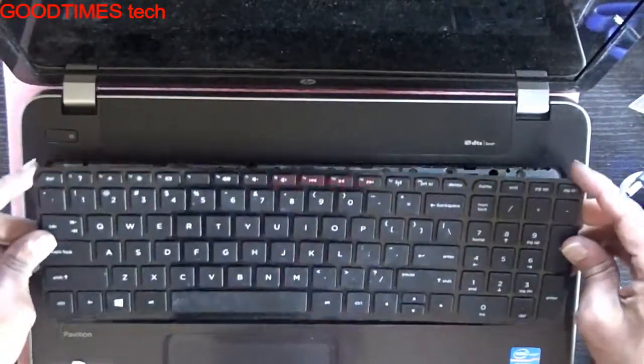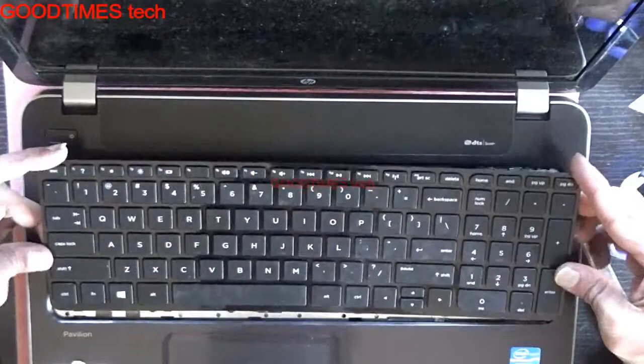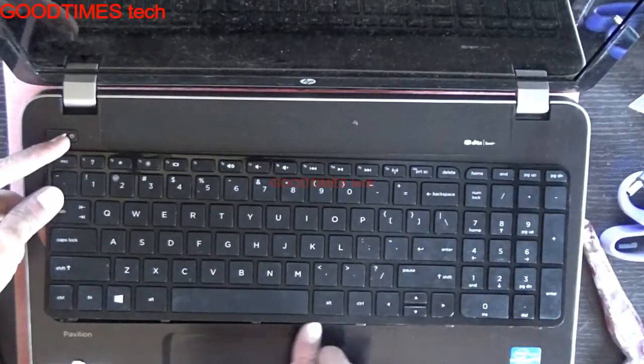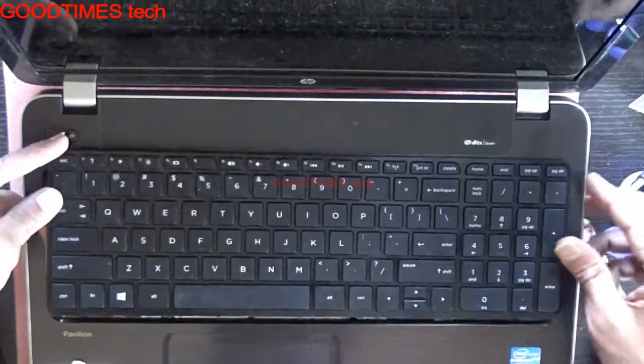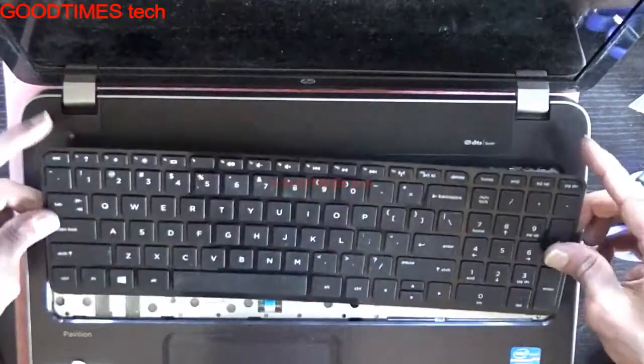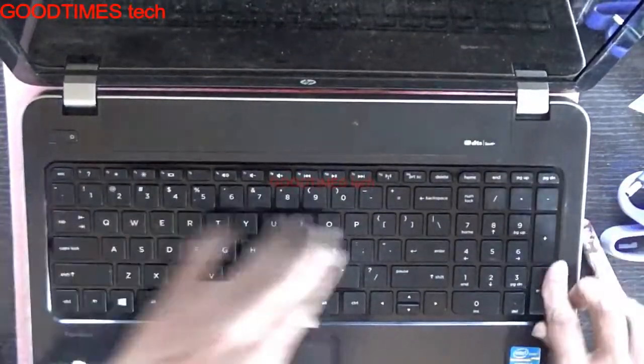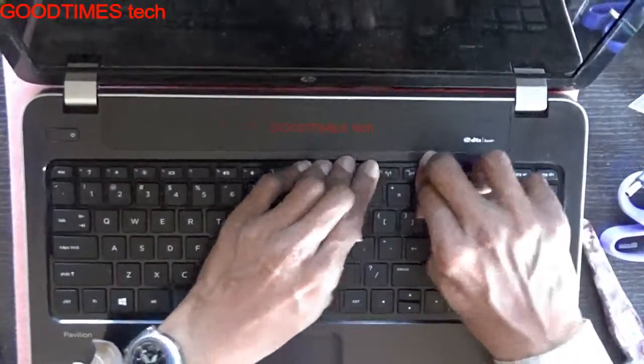After locking and connecting the strip, make sure that the tabs enter into the screw holes here. Push it and lock all three sides.